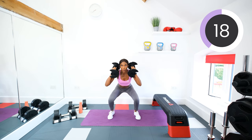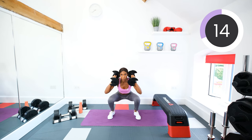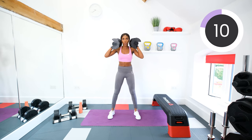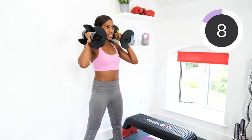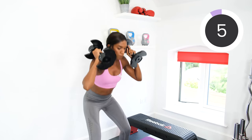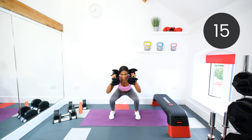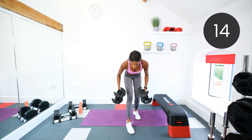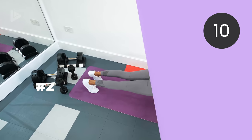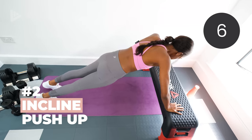Halfway. Ten seconds left. Good work. Three, two, one. Drop your dumbbells. Next exercise is an incline push-up. So on your chair or step box, hands down, and we're literally just doing push-ups. We're going to go in five, four, three, two, one. Keep that core tight, body in a straight line.